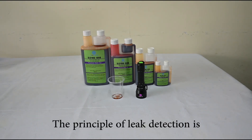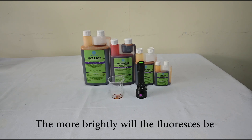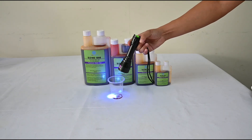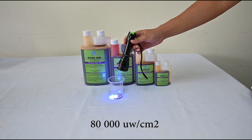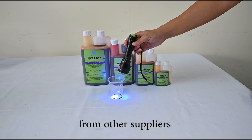The principle of leak detection is: the higher the UV intensity, the more bright the glow. The UV intensity of the SL3100 can reach 80,000 mW per square centimeter, which is much stronger than lamps from other suppliers.